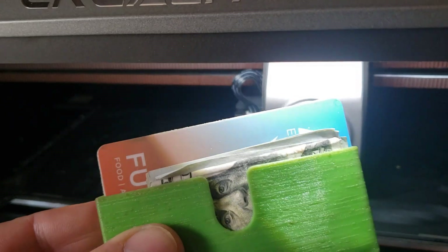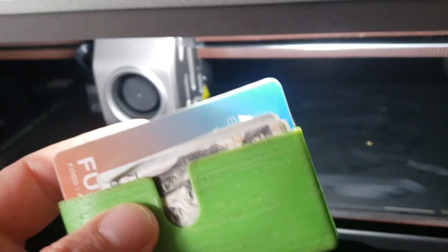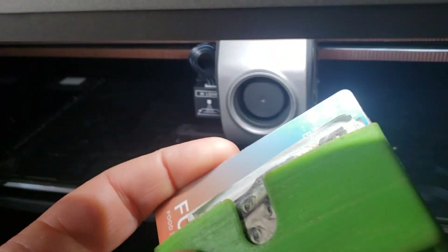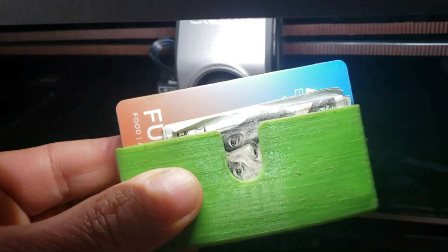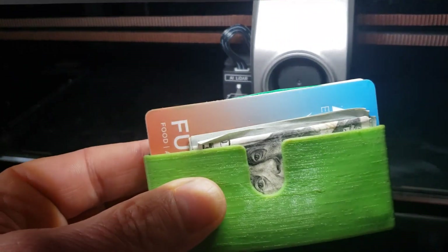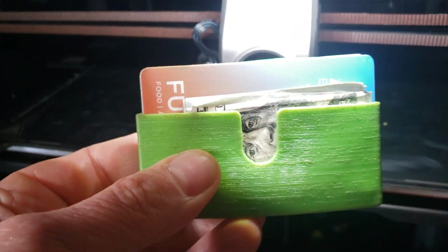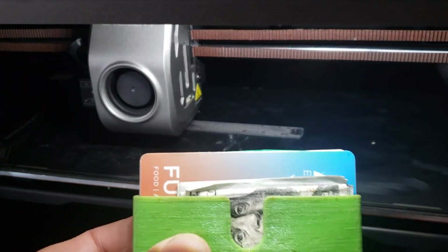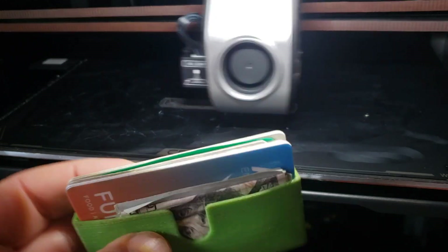I tried using this as a business card holder, and I realized it's optimized for credit cards and cash. The standard business card size is three and a half by two — I remember that from working in the print industry decades ago. Credit cards are slightly narrower, like three and three-eighths inches. So I had to stuff the business cards in and the edges got a little bit deformed. So I made it slightly wider to accommodate business cards.